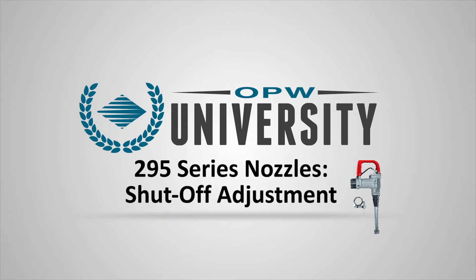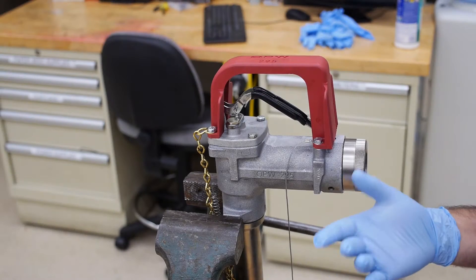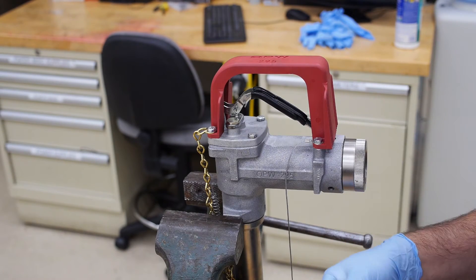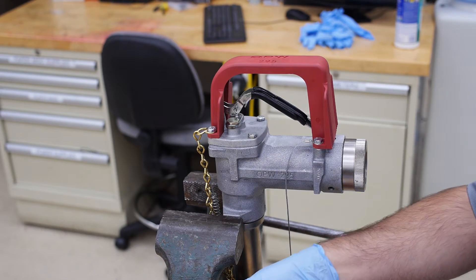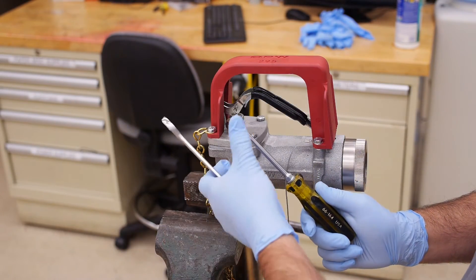In this video, we will review the process of adjusting the shutoff rate of a 295 nozzle. If you find that the nozzle shutoff is too slow or too fast, this can be adjusted very simply. All you will need is a 5/8 inch wrench and a small slotted screwdriver.